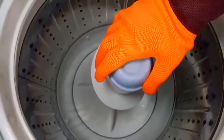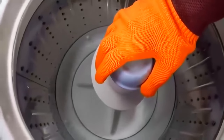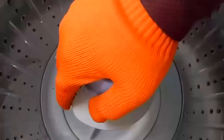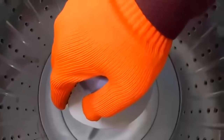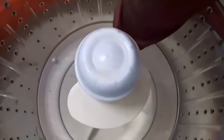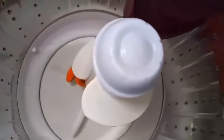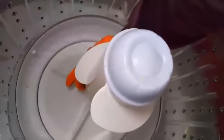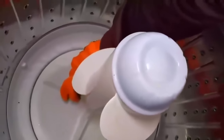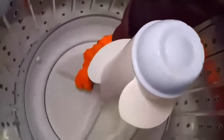The washing machine gives various problems. We will show you one reason why your washing machine is not washing clothes. This is a mechanical problem causing the agitator not to move. If the agitator doesn't move, the clothes cannot be washed. The machine is giving a humming noise, which means the motor is okay — there is a stuck-up with the bearing causing the agitator not to move.